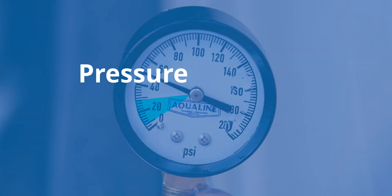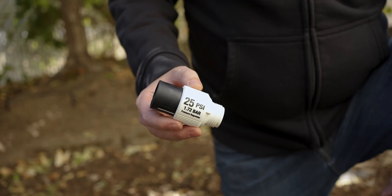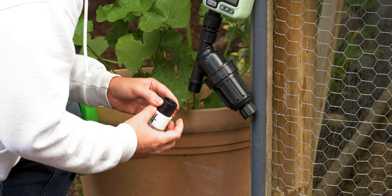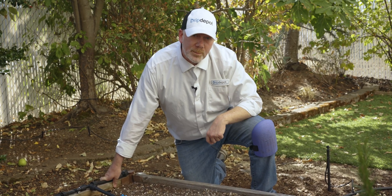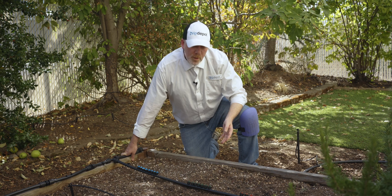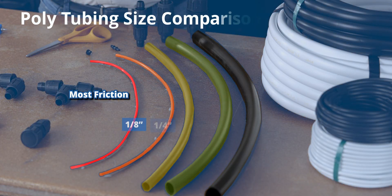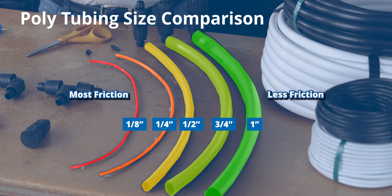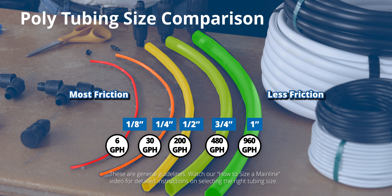Let's talk about pressure. Drip irrigation is a low-pressure solution and often requires a pressure regulator to reduce pressure from your water source to begin with. But that doesn't mean drip irrigation systems can't suffer from low-pressure symptoms. If you do, it's usually because of friction. The more water that travels through pipe or tubing causes more friction. More flow? More friction. Smaller diameter tube? More friction. That means, as long as you have enough flow, you can put more drippers on larger-diameter tubing than on smaller-diameter tubing, because larger-diameter tubing eliminates a lot of that friction loss.